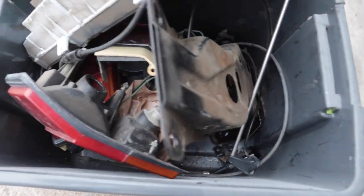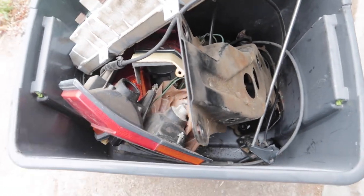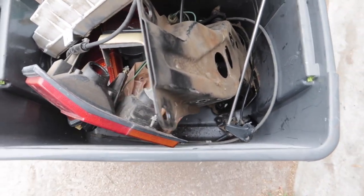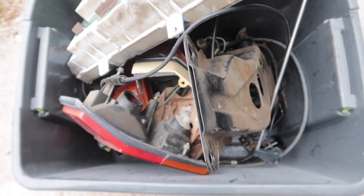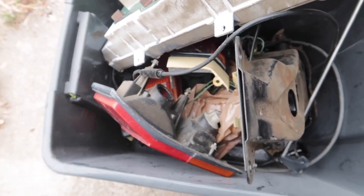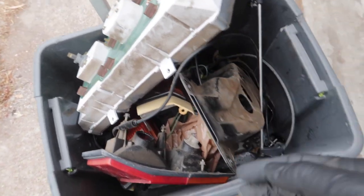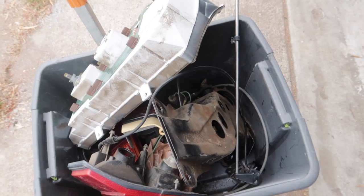So this is the second round: lights, cluster, antenna, clutch box, clutch pedal and brake pedal box, air console, switches and everything. Some of this stuff is going to be sold — the cluster too, and the antenna.